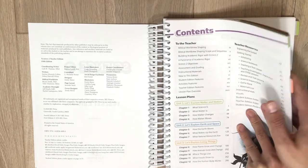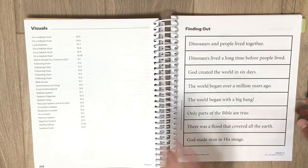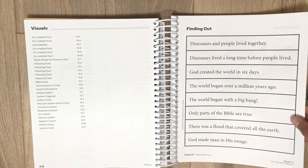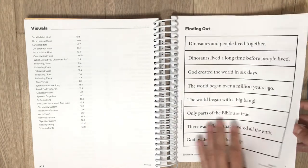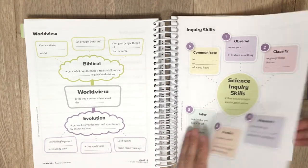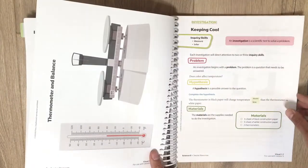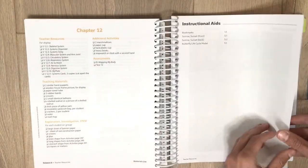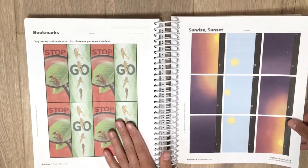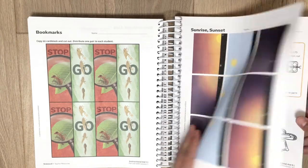I put a little tab at the back so I can flip to the visuals quickly. In lesson one I need a particular visual, so I can just flip back and show it to her without copying anything. In lesson two there's another visual ready to go. They also have instructional aids — bookmarks that you can copy, cut out, laminate, and give to your student.